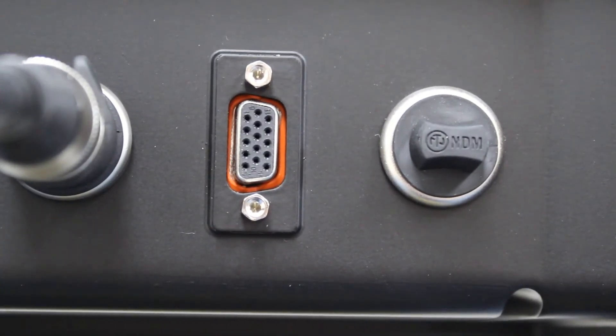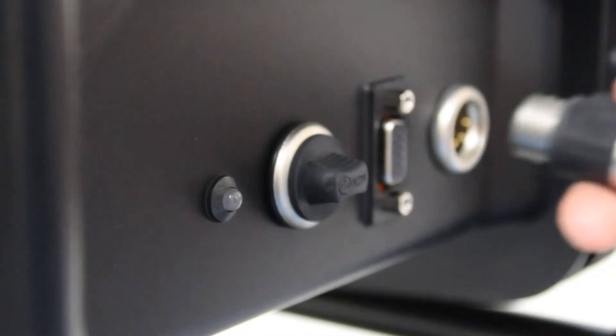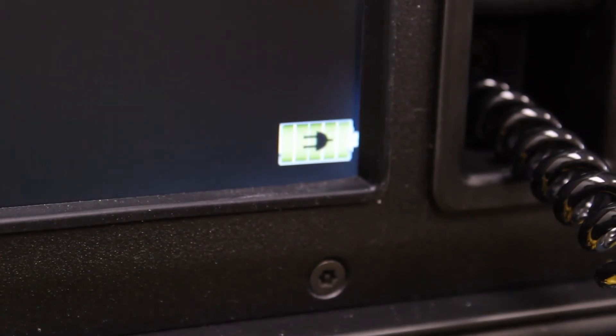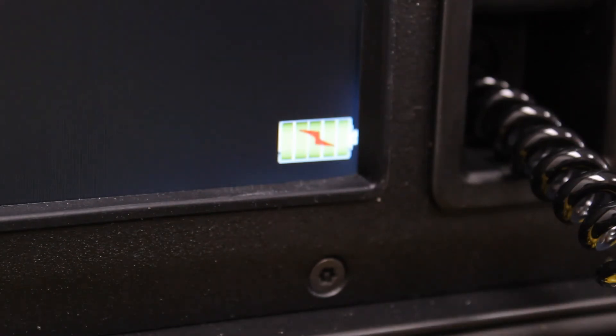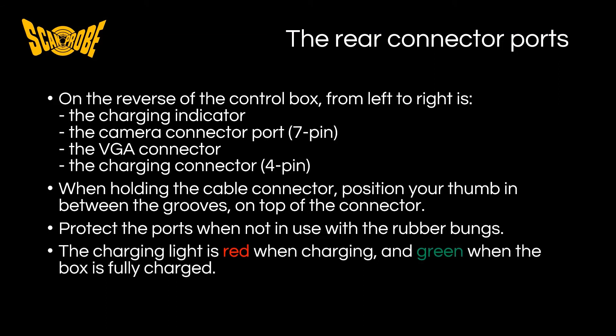When the ports are not in use, we recommend that you use the rubber buttons provided to protect the ports from any moisture, dirt or ingress damage. The port on the right hand side is for charging your control box. Whilst charging, the box will display a red light and this will turn green when fully charged. You can also refer to the icon on the screen. In summary, on the reverse of the control box from left to right is the charging indicator light, the camera connector port which is 7 pin, the VGA connector, and the charging connector which is 4 pin. When holding the cable connector, position your thumb in between the grooves on top of the connector. When not in use, protect the ports by using the rubber buttons provided. The charging light will display red when charging and green when the box is fully charged.